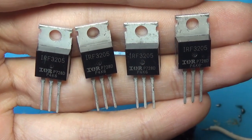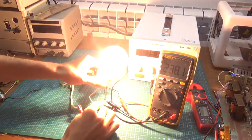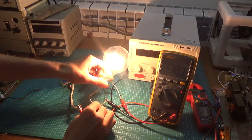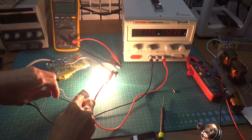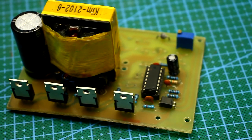Only the fake IRF3205 remained, and I put them in after the incident. Alas, now we can't get more than 200 watts. The transistors die instantly beyond that. Moreover, some transistors from the same batch can deliver 200 watts; others can't.